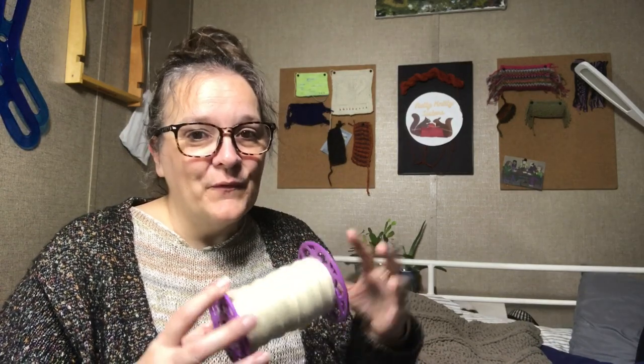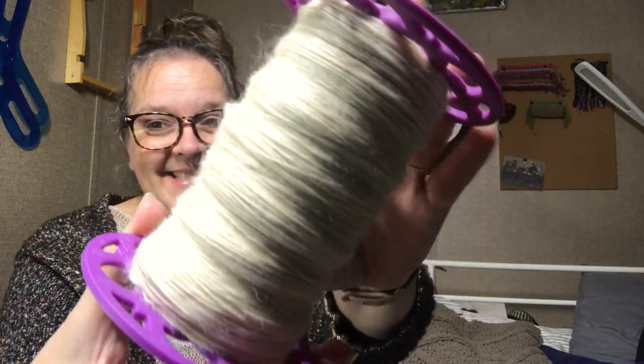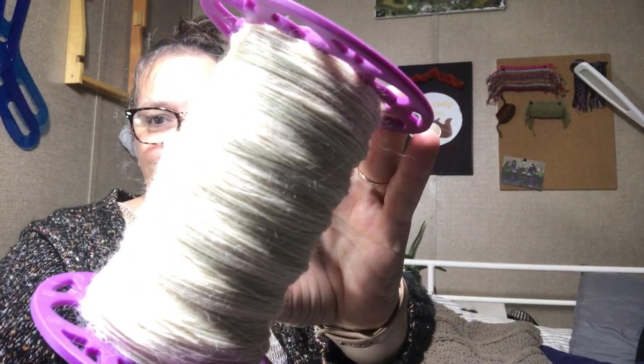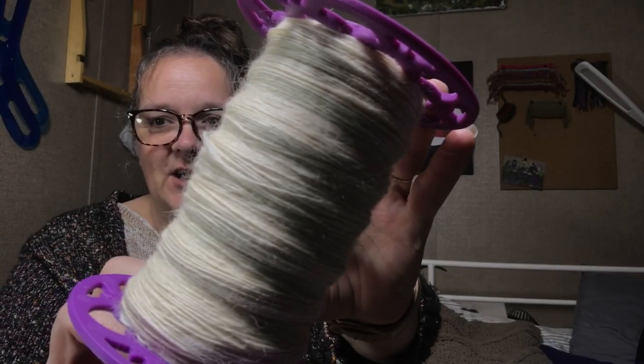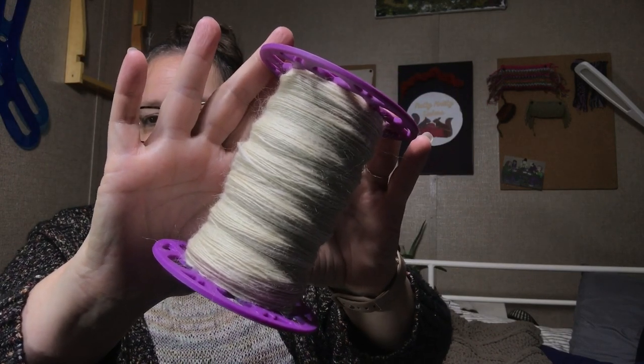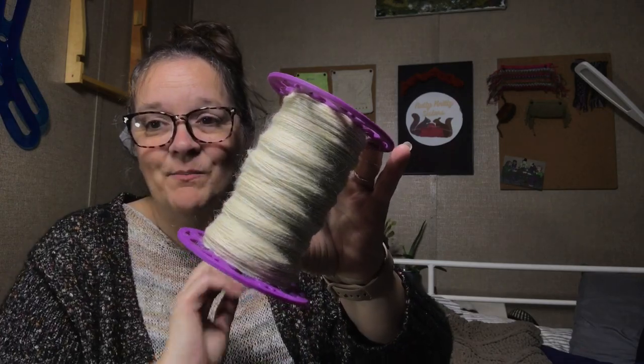I thought I'd pop in real quick and share with you the first bobbin that is done from the Teeswater fiber I'm spinning this month. And here it is — it's so super pretty. Let's see if we can get it to focus. It's so shiny and so bright that it makes the lights just blow out.